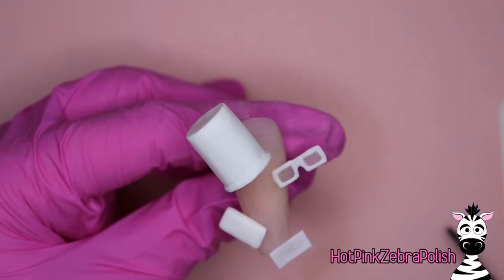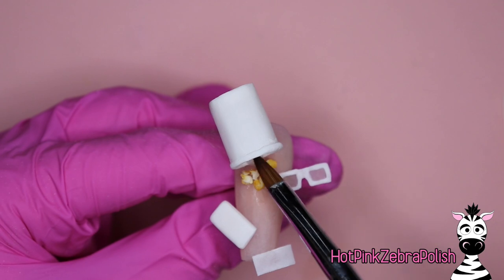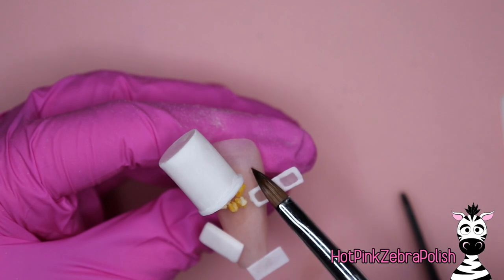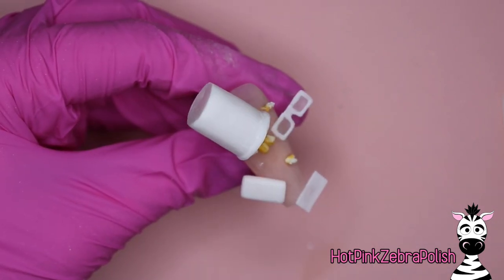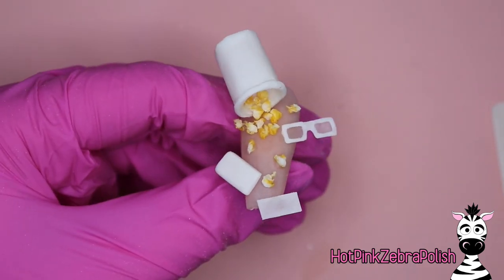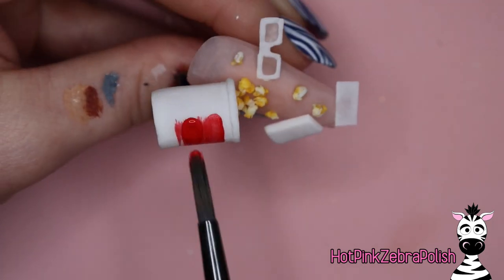Once you have all of those pieces attached, you can start adding the little bits of popcorn. Lay down some very wet clear acrylic and then quickly set down your pieces of popcorn. If you didn't want to use clear acrylic, I'd recommend something called jewelry gel, which is a very thick viscosity gel product with the sole purpose of attaching rhinestones, crystals, and embellishments — it would also work for the pieces of popcorn. However, I didn't want that sticky gel residue anywhere around. Place all the popcorn in and fill up your popcorn bucket as much as you can — maybe this is at the end of the movie and most of it's already been eaten.